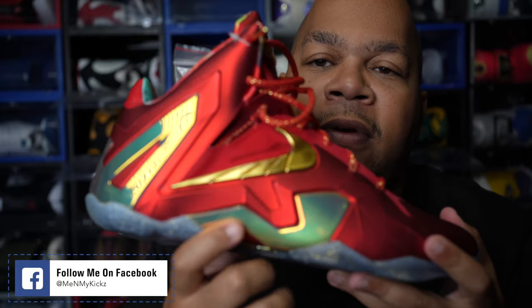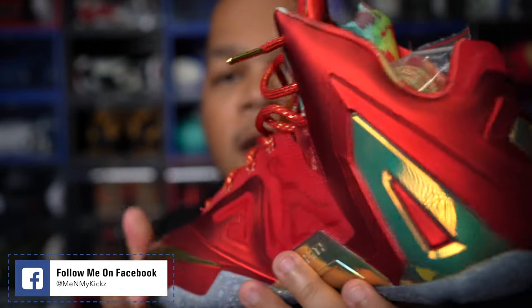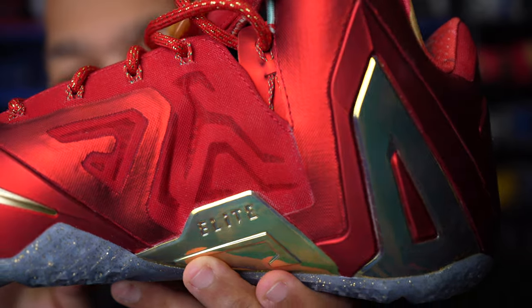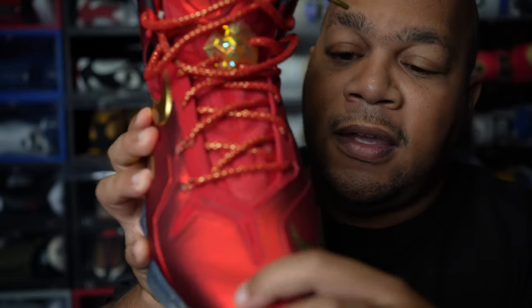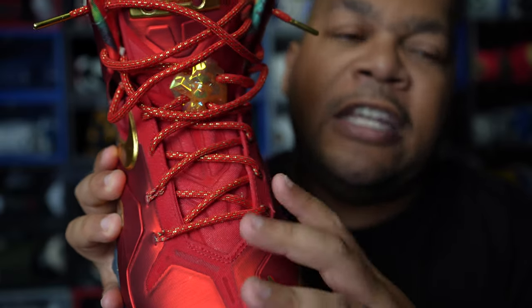You've got the gold part right here. Getting towards the back of the shoe, nothing really to note. The medial side of the shoe is exactly like the lateral side. On the inside it says 'Elite,' which is a nice touch. Getting towards the lacing system, it's just your standard Nike LeBron 11 Elite lacing. You've got that Nike check in gold and that reinforced foam posit toe right here.